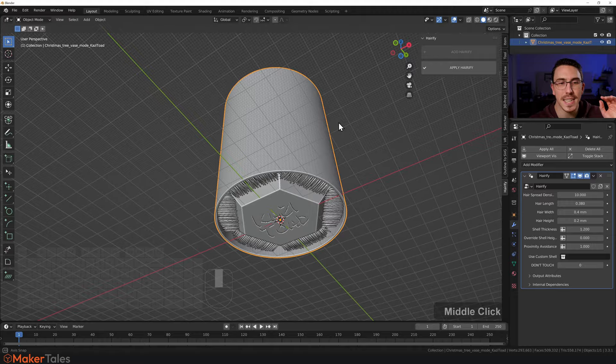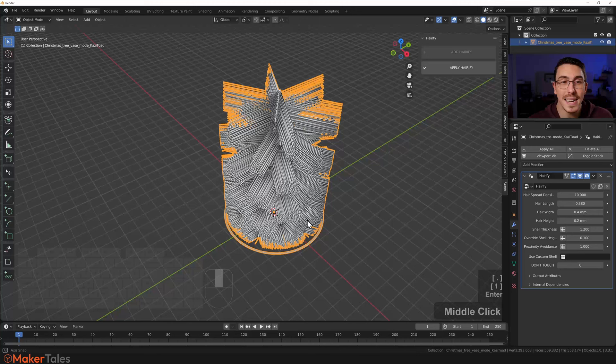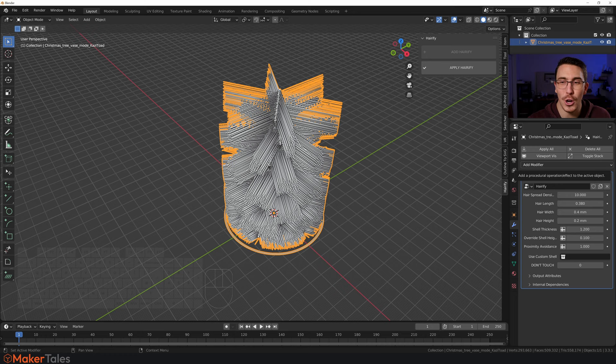To remove the shell, just go to 'Override Shell' and set it to 0.1 — and it's gone. It's going to print out looking pretty crazy, and then you just use a hair dryer or heat gun to style it however you want. Keep in mind that currently the hairs come out full length at the top and shorter at the bottom. In the future there will definitely be updates to Hairify that add loop hairs of consistent length all the way along the model.